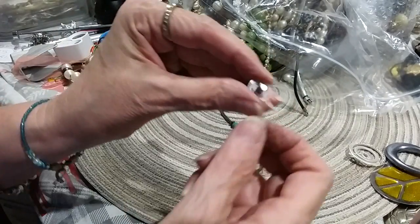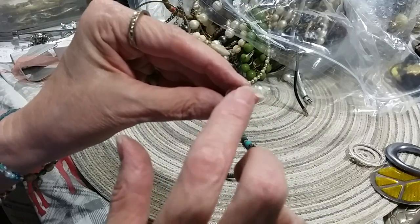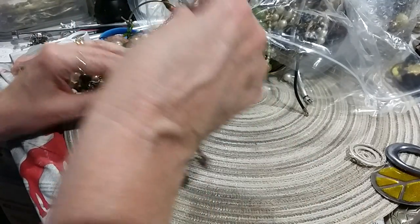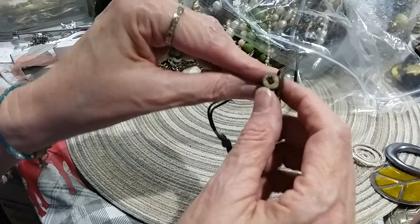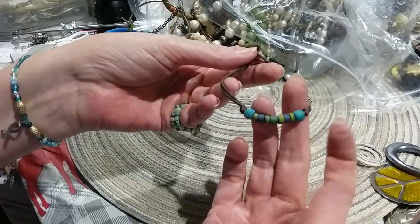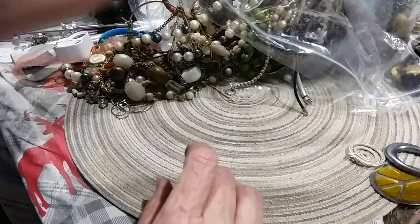Here's a little post earring with a black faceted plastic bead. Here's a beaded bracelet with a button closure. These feel like wood — painted wood.